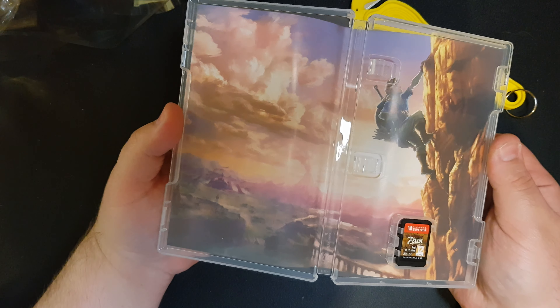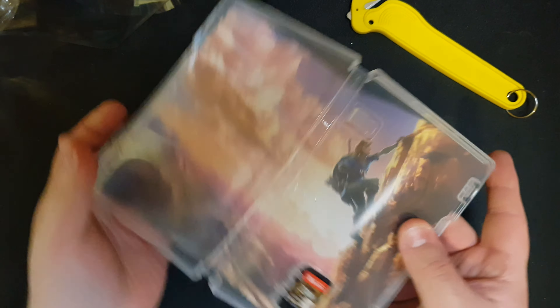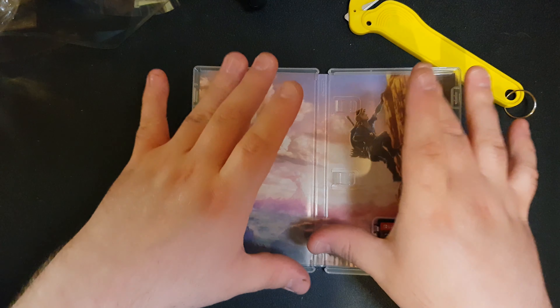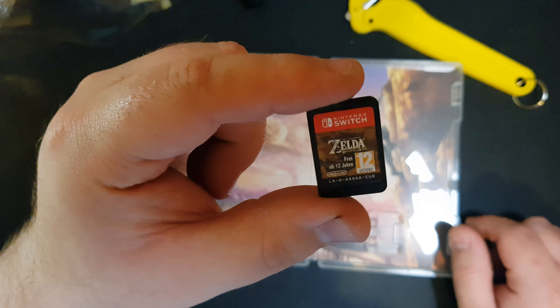Oh my god, that would be a nice poster, to be honest. If you're the person who wants to throw away the plastic and keep the art, you could pretty much take this out and have that as a poster on your wall.